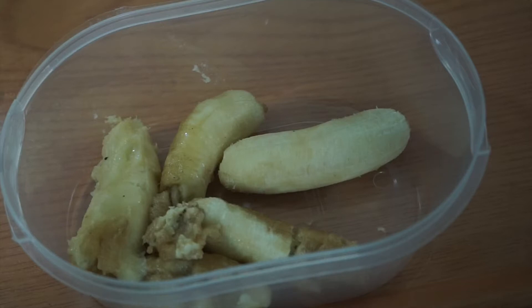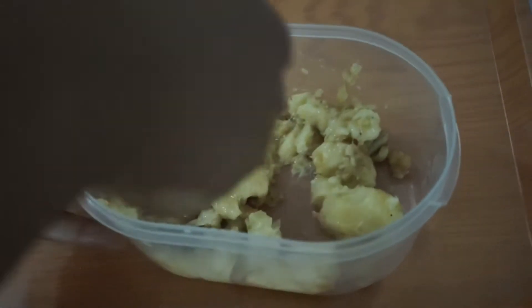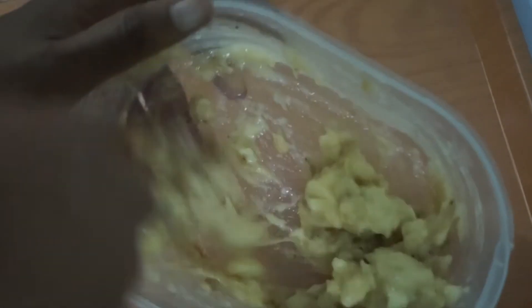In a separate bowl, I'm going to mash about 4 medium-sized bananas. I'm using the mini ones, I'm using up to 6, but I'm just going to mash it up. The full details will be in the description box. I'm going to mash it so it's almost semi-smooth — you still want little chunks in there.